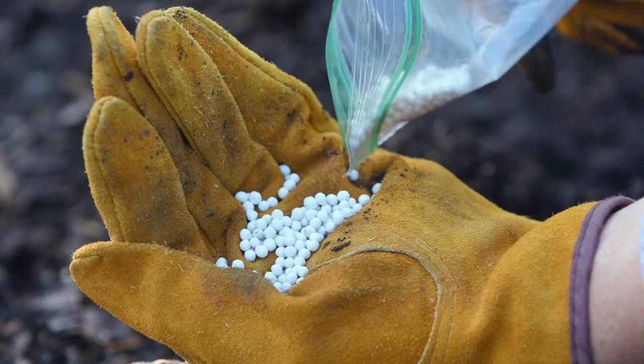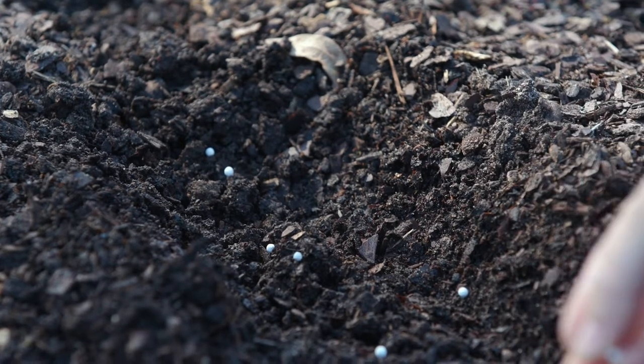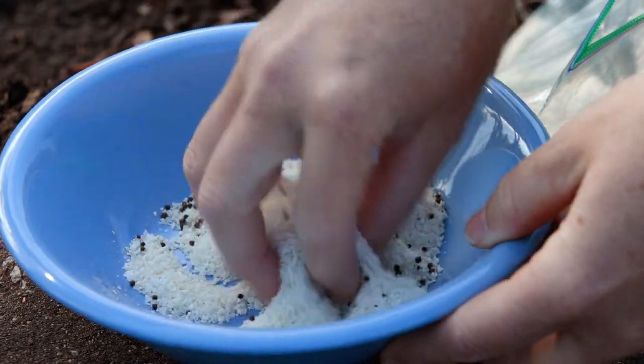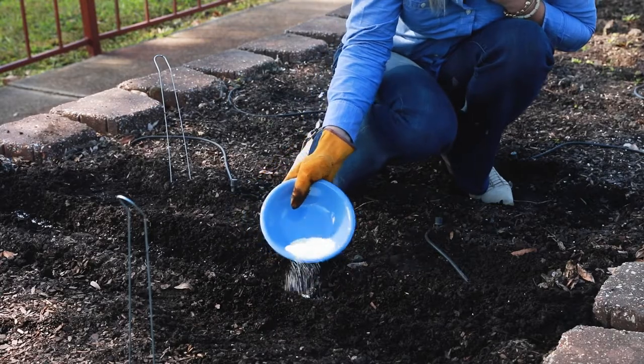You can purchase seeds that are pelletized for easier handling and better plant spacing. For more even seed spacing and less thinning after germination, mix tiny seeds in cornmeal and sprinkle the mixture in the prepared bed.